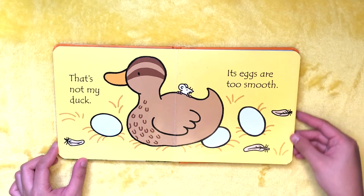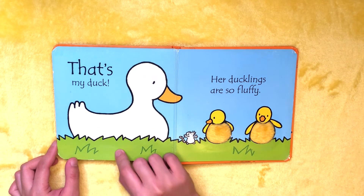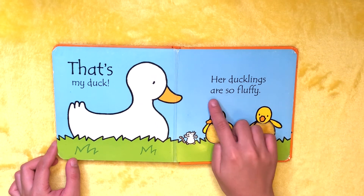That's amazing! That's my duck. Her ducklings are so fluffy.